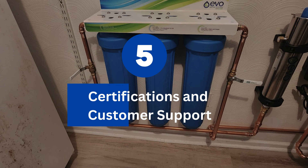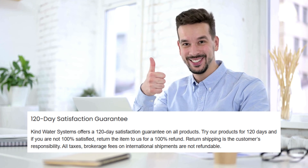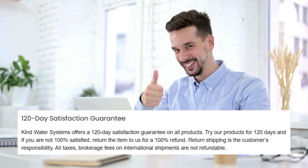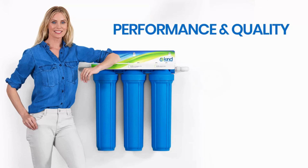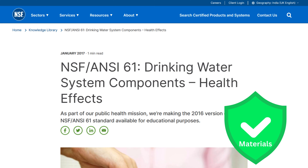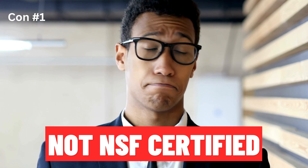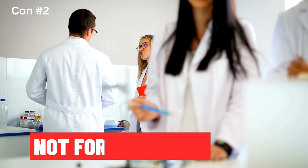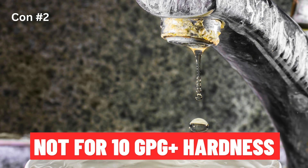Next up, let's talk about certifications and customer support. The Evo E3000 comes with a limited lifetime warranty, giving you peace of mind. The company also offers a 120-day satisfaction guarantee — if it fails to perform as promised, you can ask for a full refund. The components and media are certified to NSF Standard 61 for material safety and 372 for being lead-free, assuring quality and safety. However, note that the system as a whole is not NSF certified. Another downside is that this system is unsuitable for treating well water with more than 10 gpg (grains per gallon) hardness.